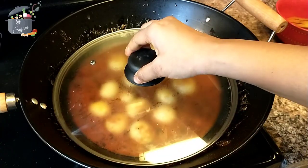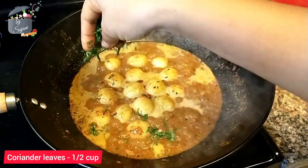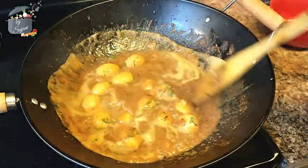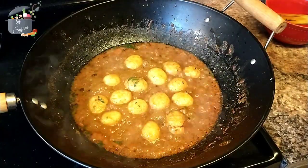Then I'm going to add some water and let the potatoes boil in the gravy for at least five to eight minutes. Lastly, we will add coriander leaves and let it boil for a few more minutes.